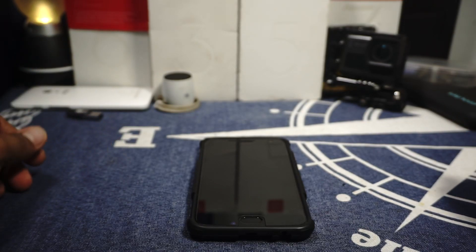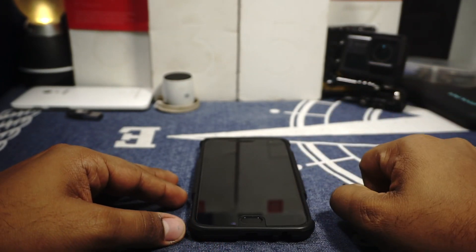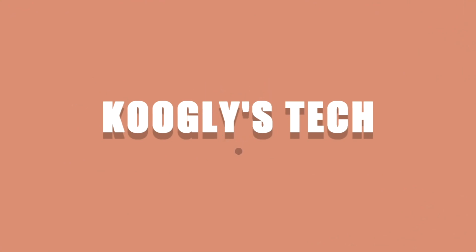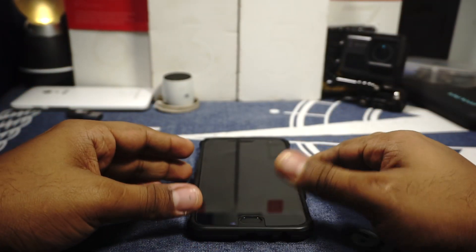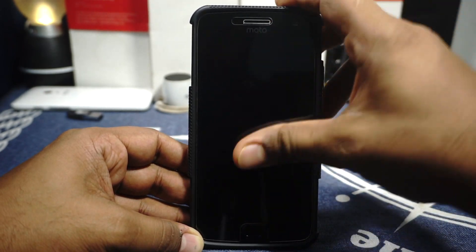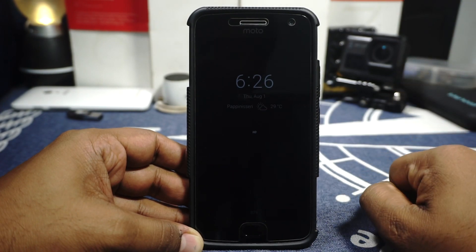Hey guys, it's Coogly again with another ROM review and this time I've got the Moto G5 Plus. I also have a Moto G5, which is one of the best Moto devices I've used. Official updates are thinning out and it might be time for a lot of people to go into custom ROMs. This is OmniROM.